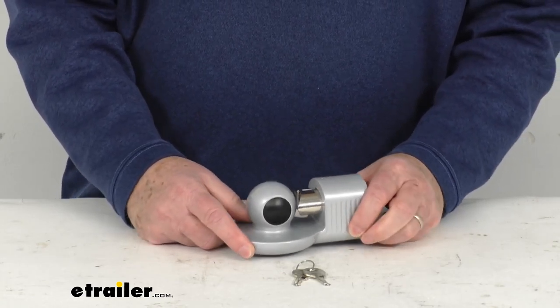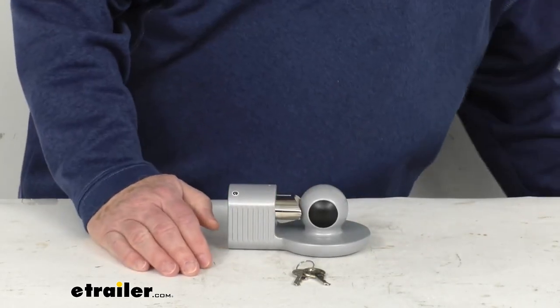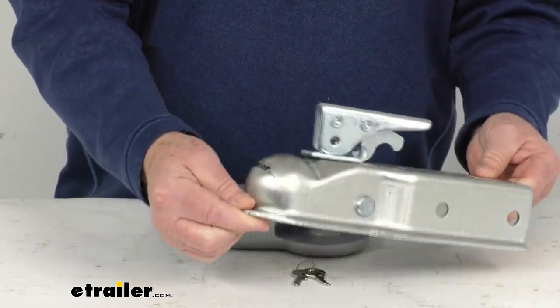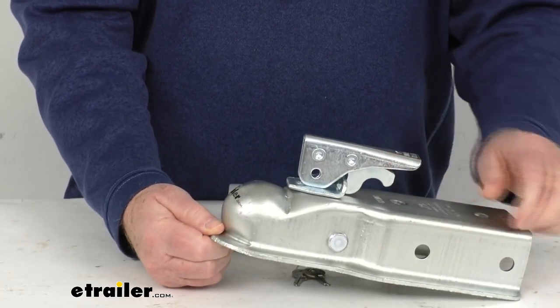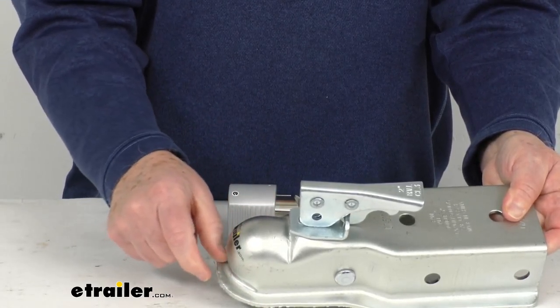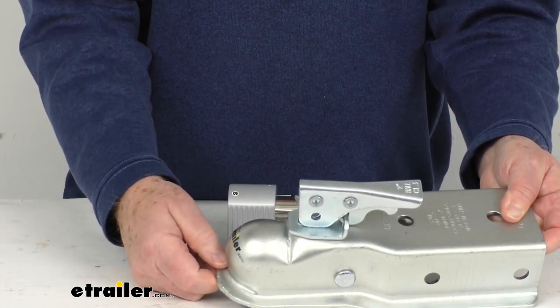Basically your coupler just needs to have a flat lip on it, no larger than 5/8ths of an inch wide. Just to show you what we're talking about, I have a coupler right here. You can see this fits onto a 2-inch ball, and it's the trigger latch design. When I mention the flat lip — if you notice this flat lip that goes around the front, as long as that's no longer than 5/8ths of an inch, it'll work on this lock, but you do need that flat lip for the lock to work.